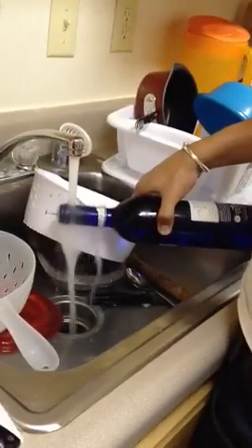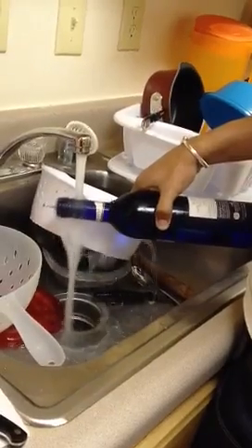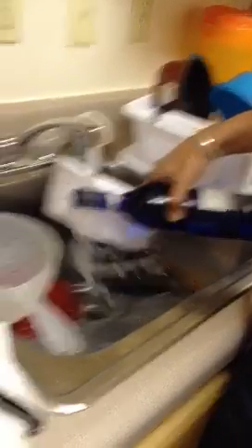What are you doing? What are you doing? Normal dynamics — which are to drown the bottle? Is that hot water? What exactly are you trying to do? I'm confused.